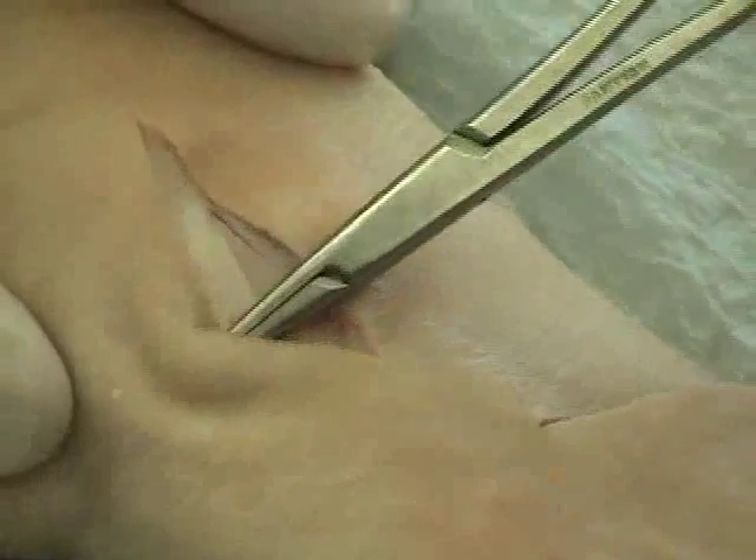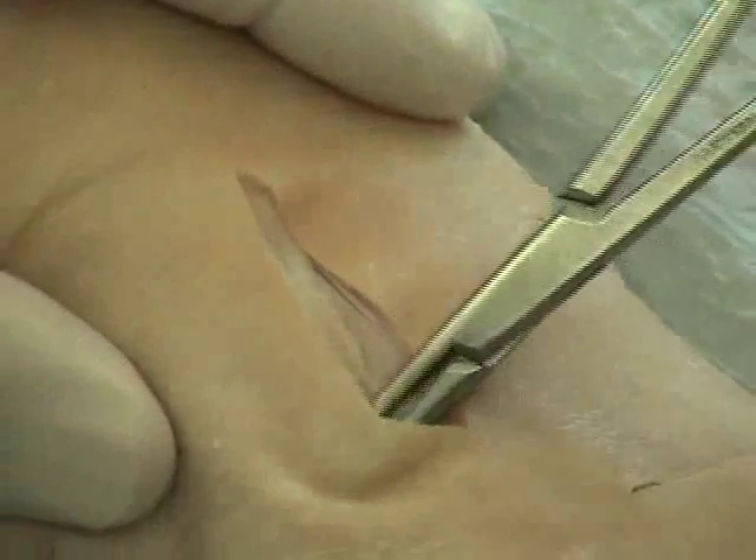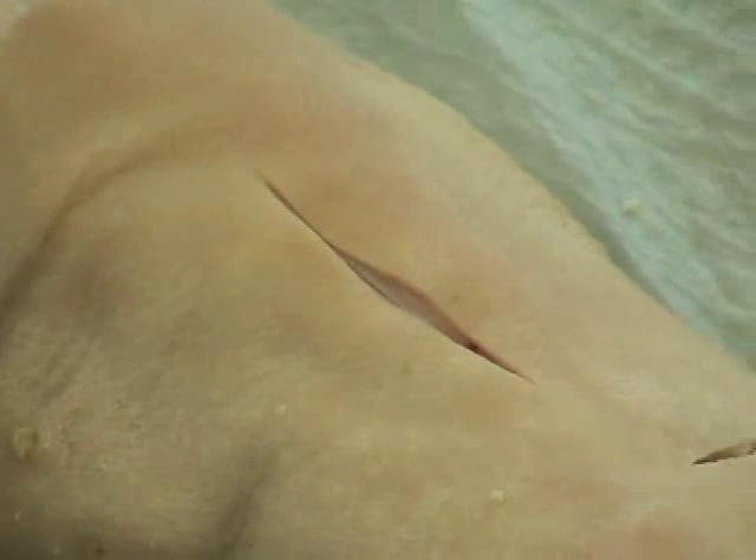This stitch is not very strong and should not be done in an area of high tension unless you're very careful to protect the area with steristrips or tegaderm to give support to the actual tissue. Since it is a running stitch, we typically start at one end. If you're right-handed, you hold the needle holder in your right hand and work from the left side to the right side.